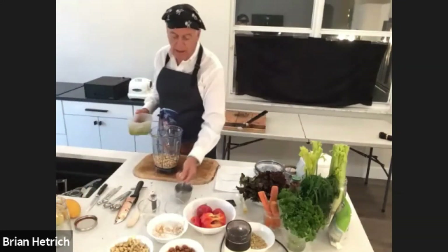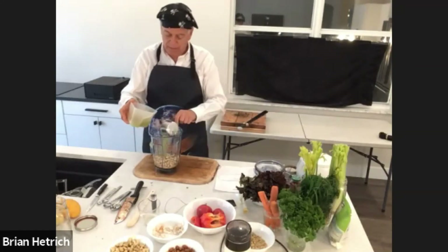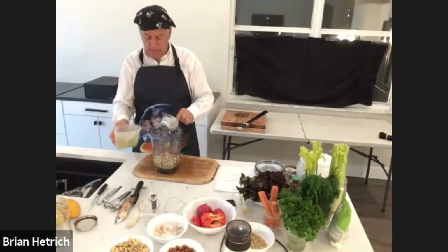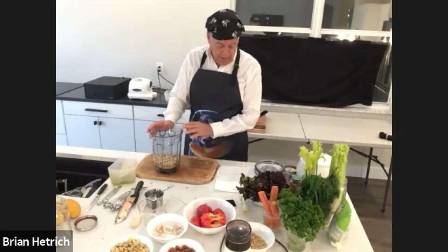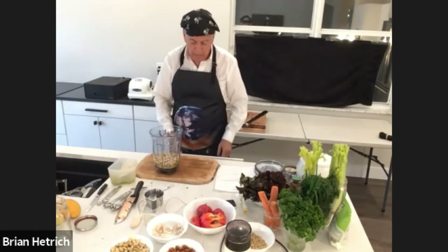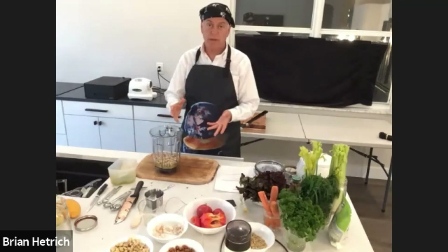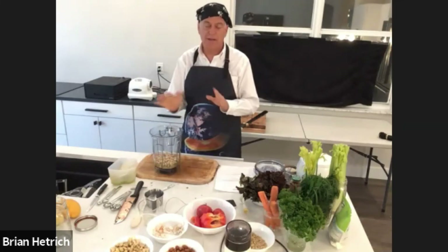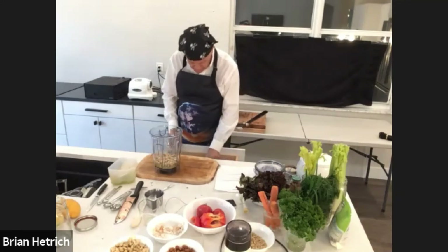We're going to need about a half a cup or more of celery juice — we need to add enough liquid here to make it creamy. As a nut substitute for the pine nuts and cashews, you could use coconut meat once again for this recipe instead of nuts — that's going to be easier to digest and it really doesn't take away anything from the flavor, so that works perfectly fine as well.